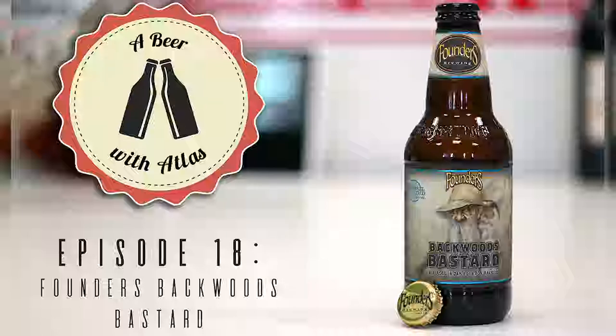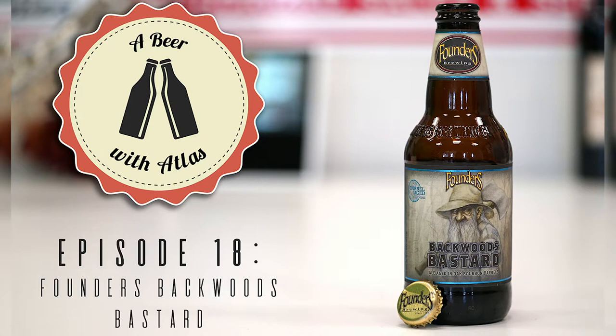Food pairings for this style: barbecue ribs, game meats — deer or venison — and crème brûlée if you're having dessert. You could eat deer or crème brûlée with this. Both make a little bit of sense.